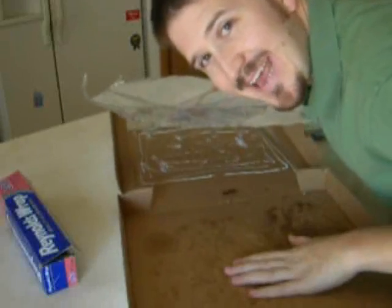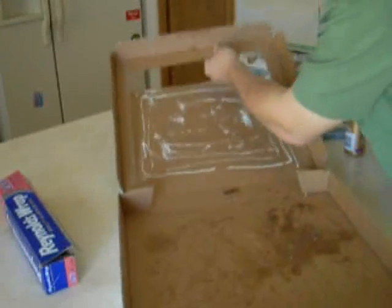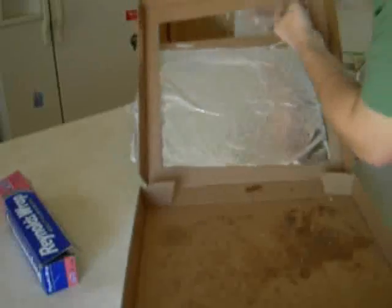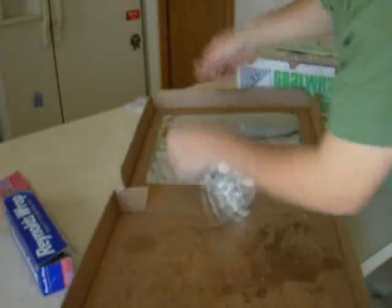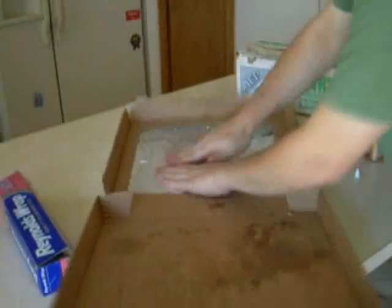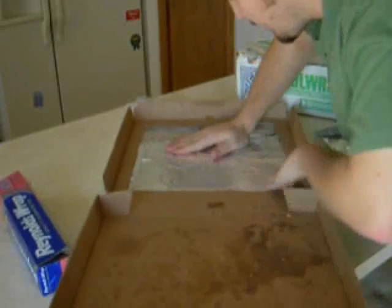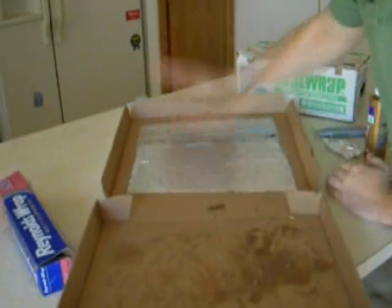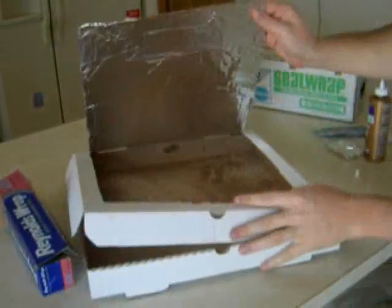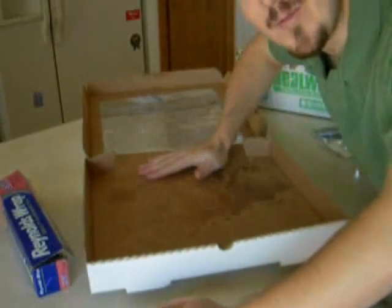Now if you want to worry about making it exact, you can. I'm not being real exact here, but you can get the idea of how this is going to work. You want to smooth out as many of the wrinkles as you can and make sure this is as reflective a surface as it can be. And that's what this will look like when it opens up — we'll have a reflective surface here. Next we need to line the bottom of the box with aluminum foil as well.